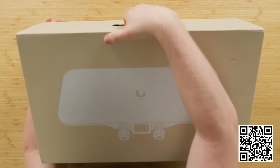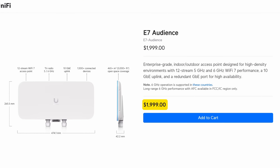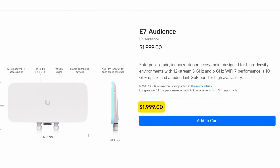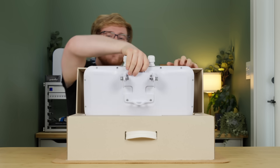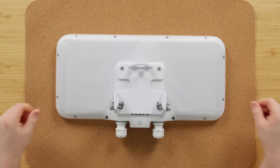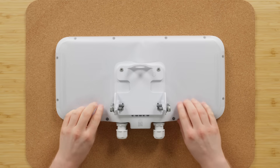This thing right here, I'm going to tell you right off the bat, I'm breaking my rule. It costs $2,000 US dollars. $2,000 dollars. Holy shit. That's a lot of money. And today we're going to find out if that is justified.